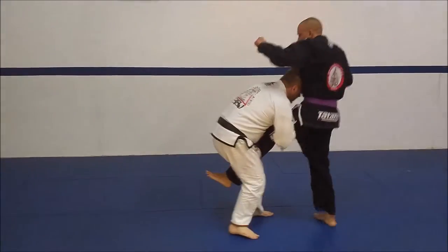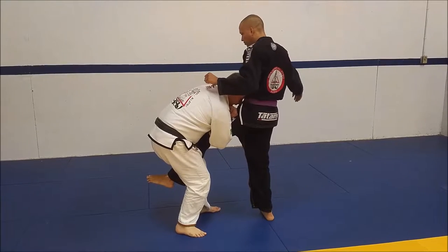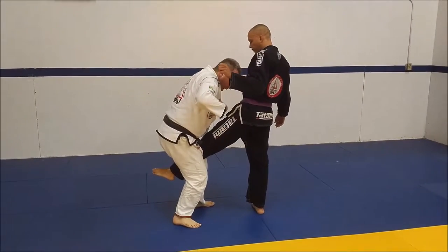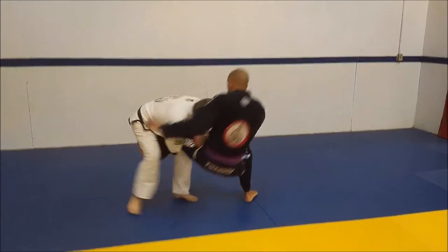Through, this hand comes around and I'm going to figure four on the leg. Next up, I'm going to use my chest pressure and push downward and circle towards his backside here.